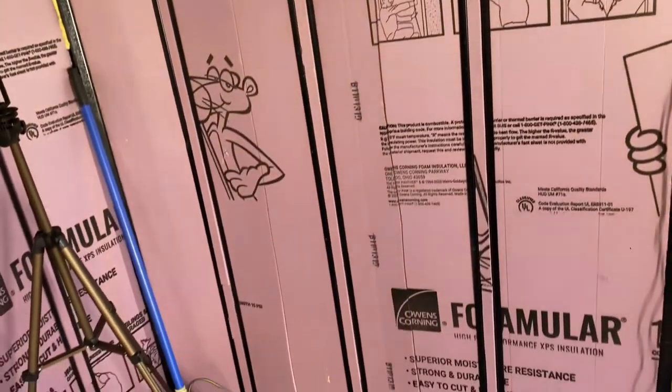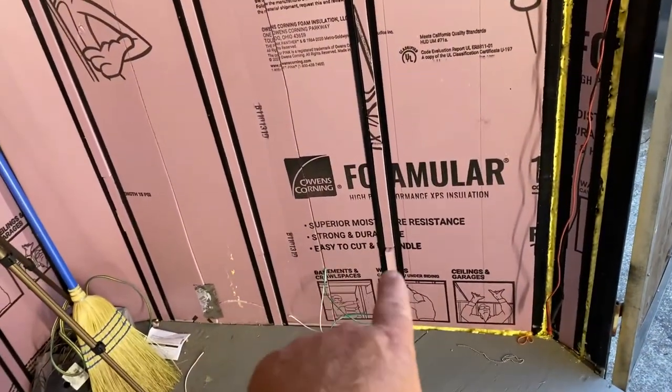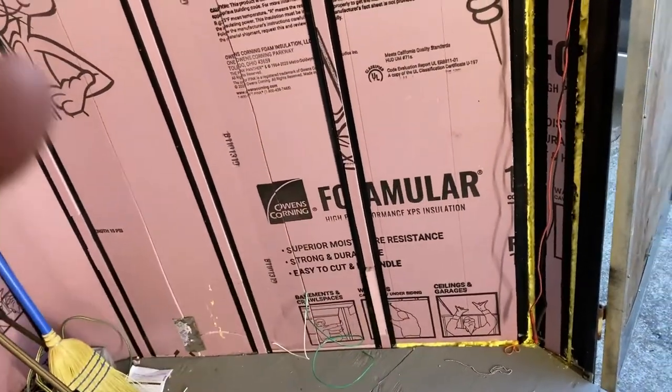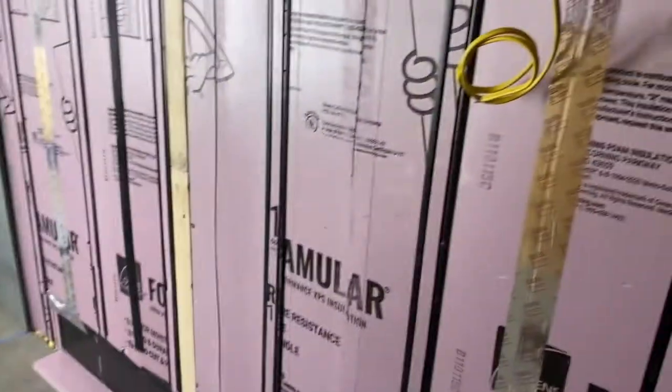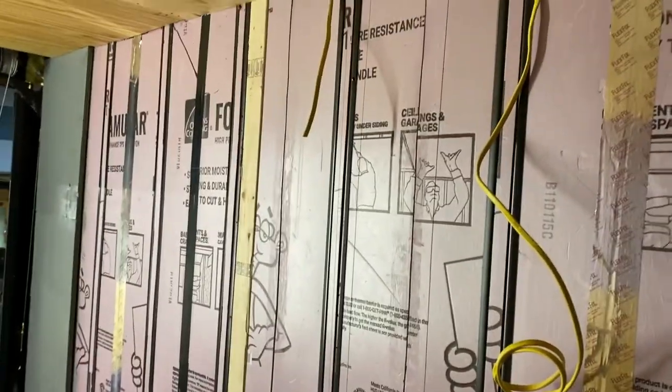I'm going to start finishing up the plywood tomorrow. I'll do the plywood tomorrow. Down there will be a little vent and switch. We'll go ahead and finish this wall up, then start putting them on the other wall and put the hose in there for receptacles for the TV and stuff like that.